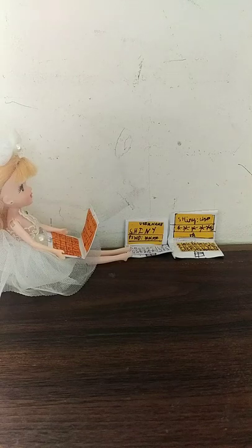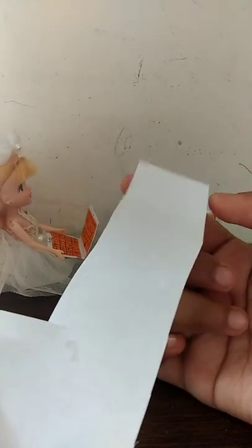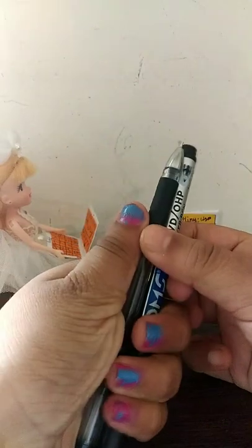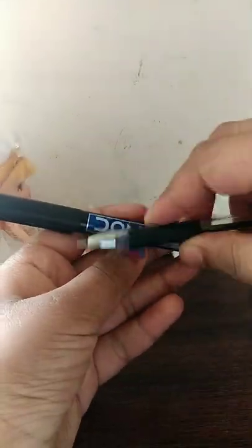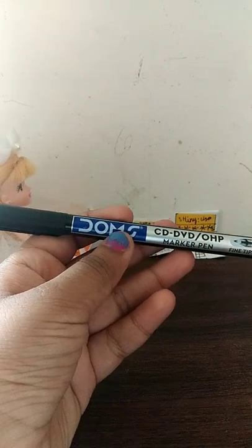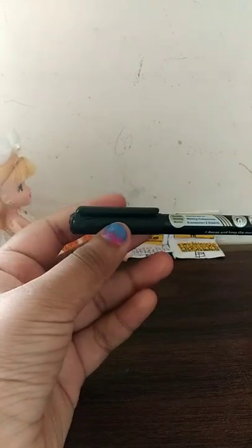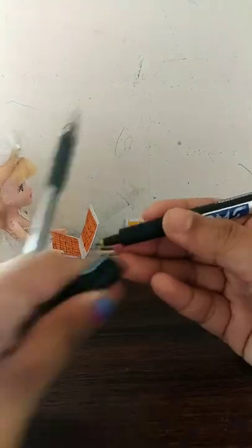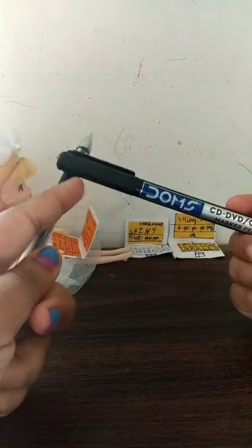The materials needed for this craft are an A4 size sheet — here I have made the A4 size sheet — a pen, and a marker. The marker I have used is Dom's CD marker pen. This marker gives me a good grip while writing, but you guys can choose whichever marker pen you have or like using. Same with the pen.